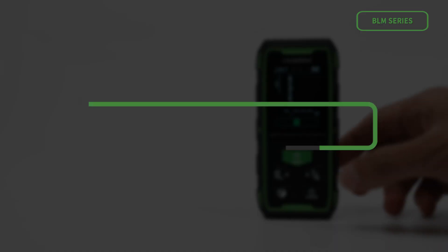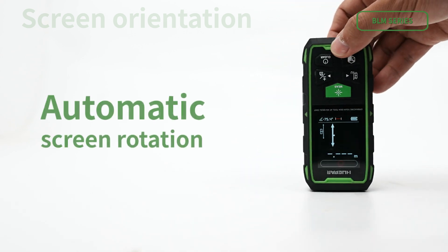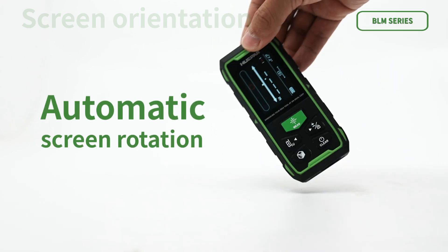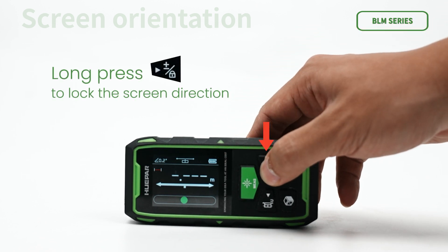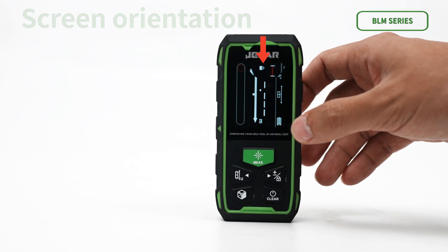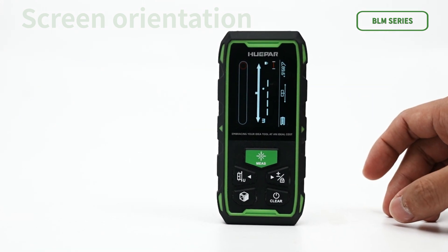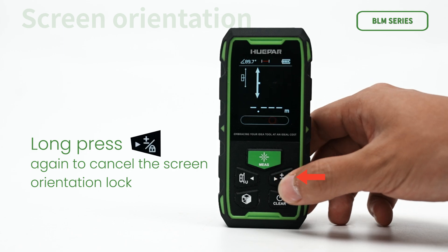The device supports automatic screen rotation for easy data reading. Long press to lock the screen direction — the lock icon is displayed on the left side of the screen, indicating that the screen orientation is locked. Long press again to cancel the screen orientation lock.